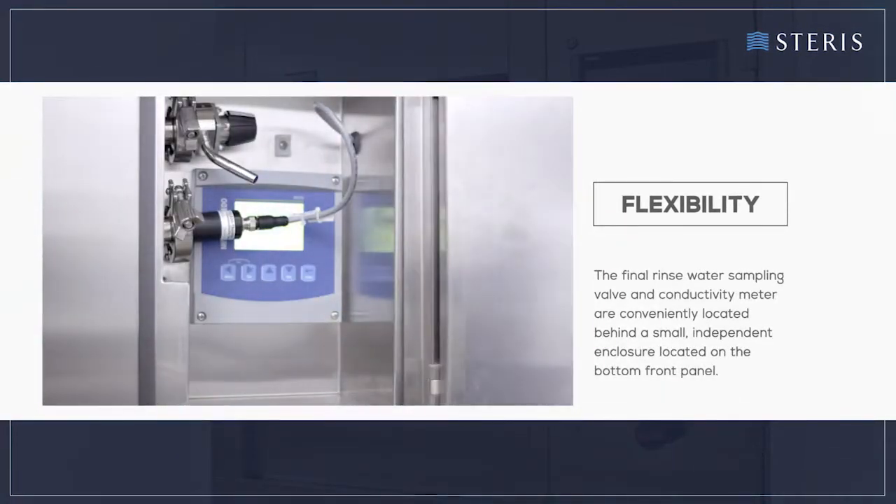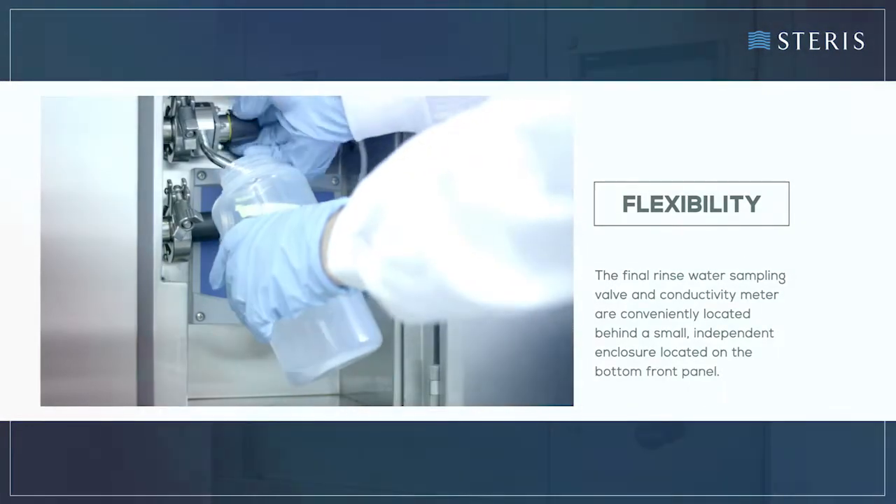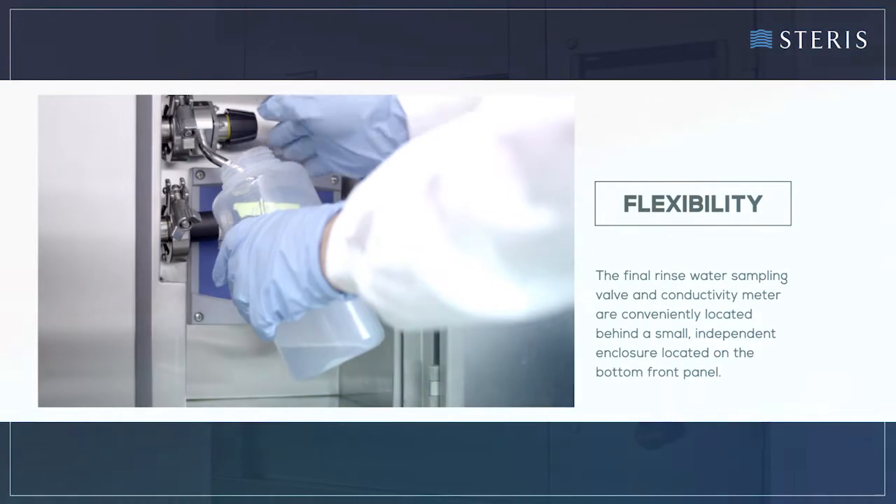The final rinse water sampling valve and conductivity meter are conveniently located behind a small, independent enclosure located on the bottom front panel.